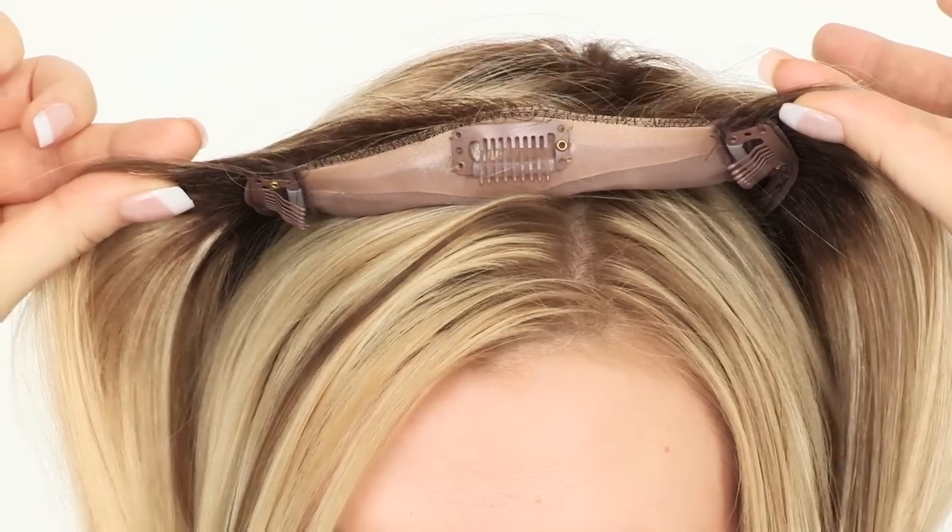We recommend starting with the two front clips, then clipping the back. Finally, just use your fingers to blend it in with your own hair.